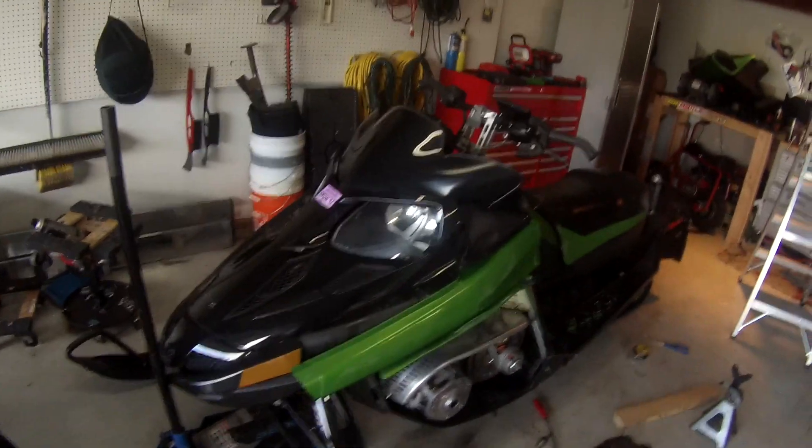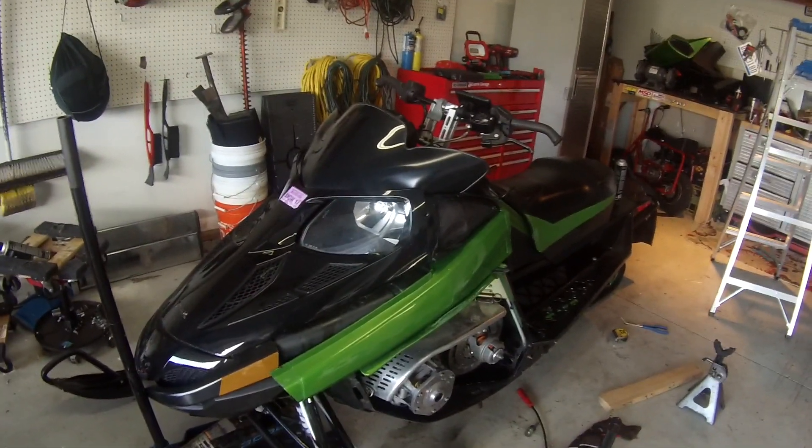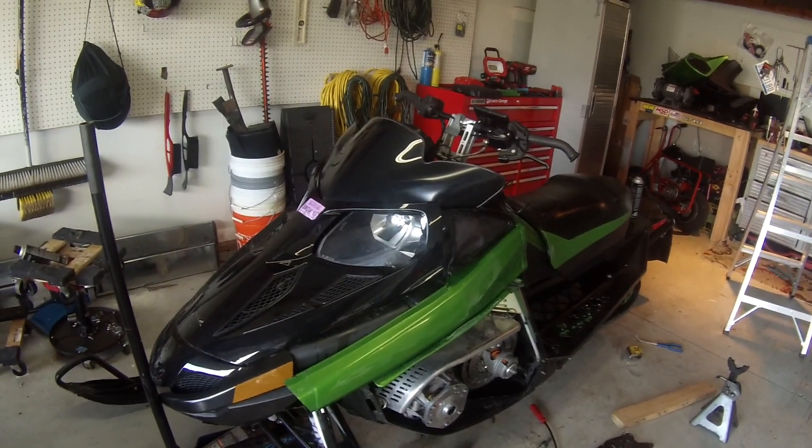Until then, I'm going to pull this shock off. I had started to take the plastic off because I was going to wrap it in black vinyl and maybe sticker bomb it or something, because I don't like that shade of green. But now I'm not sure — I might just leave it, or I might buy a wrap from Sled Wraps.